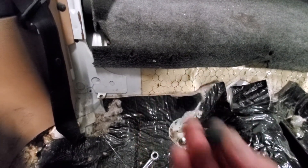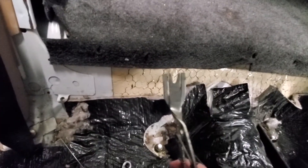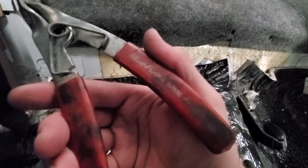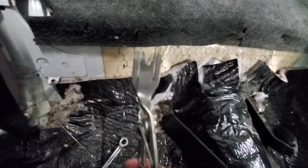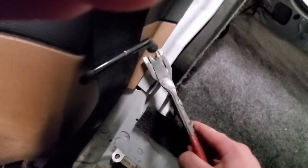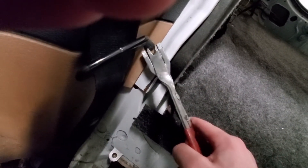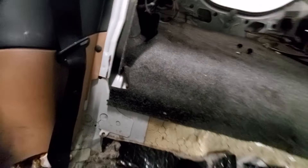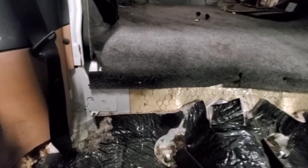These little Christmas tree push pins are a pain. I highly recommend these Blue Point trim clip tools — I bought them at some point for trim clips. You get them underneath the pin, spread it, and it'll pop the Christmas tree out. I'd hate to try it without that tool.